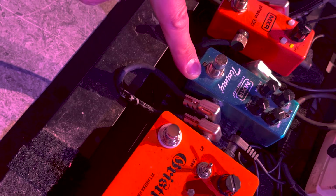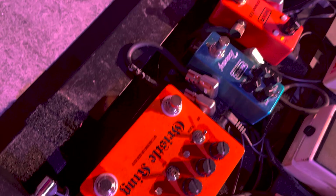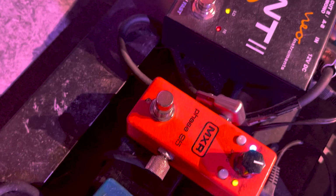A lot of times I'll run the clean boost with the Timmy just to get a kind of cleaner gain. Or sometimes I'll have the clean boost, gain on the Gristle King, then hit the Timmy to take it over the top — and it's the end of the world. Every now and again I like to hit the Phase 95, which is just a glorious old-school phaser. I want to get my kind of Eric Gale, Cornell Dupree vibe going — I'll hit that.